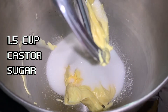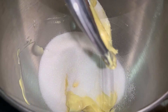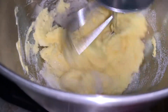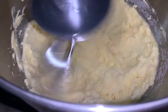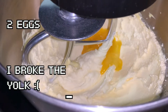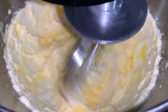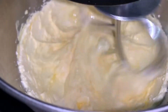Then add one and a half cups of caster sugar and beat it till it's smooth. Then add two eggs one by one. At this point you can slow down the beater to make sure it doesn't overbeat.